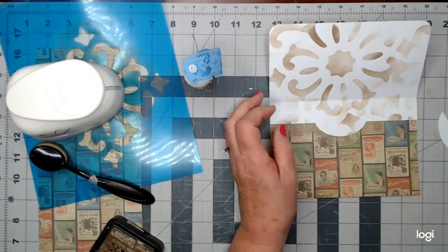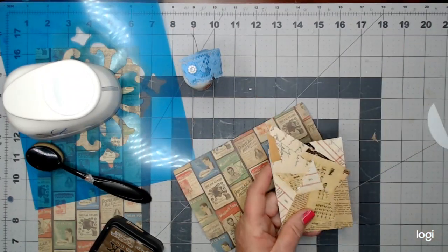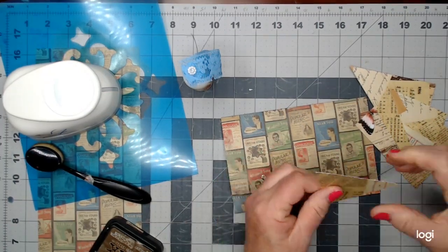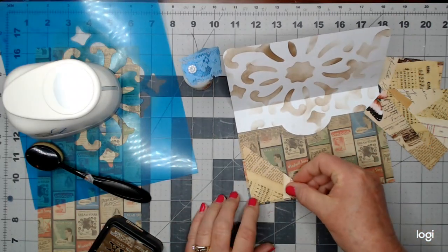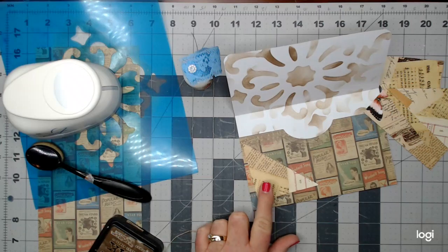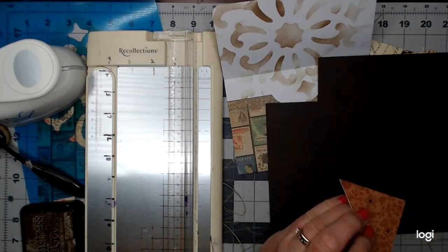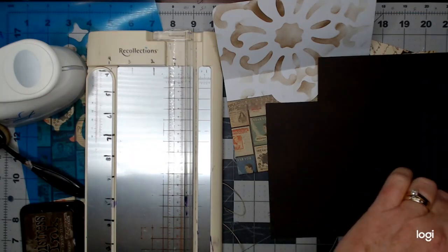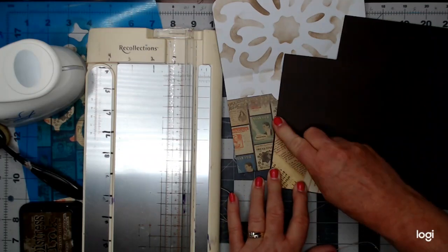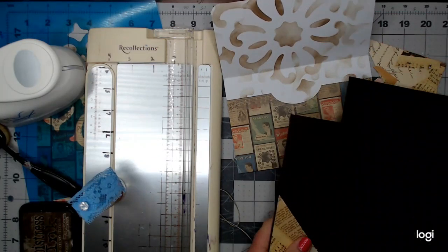I want this to hold items inside, like maybe in a junk journal, but I also want it to be pretty and decorative on the outside. I've got these pieces cut from a previous project — they're like pockets. I was thinking I might use them as an additional pocket inside. But because the colors are so similar, I'm going to frame it in some dark brown. When I need to bring a frame to make something stand out a little more, I take my dark brown cardstock and just want a little smidge — maybe an eighth of an inch — around the edges, so it won't blend in with the background.